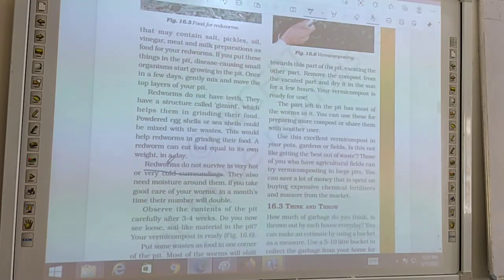Red worms do not survive in very hot and cold surroundings. They also need moisture around them. That's why we sprinkle some water on the sand. If you take good care of your worms, in a month's time their number will be double.